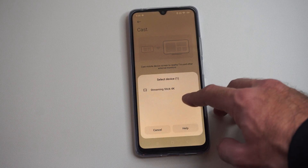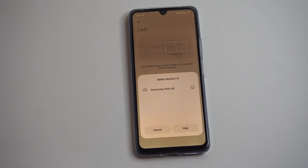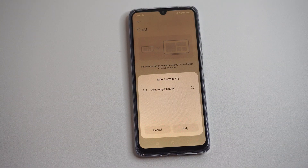Here, for example, I have Streaming Stick 4K — I can choose this, and I think this is my Google TV. This will connect to the device and you'll be able to screen mirror your entire phone over to your TV.